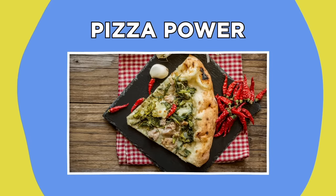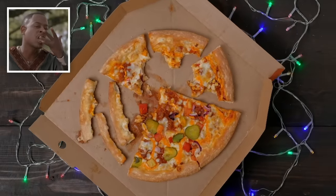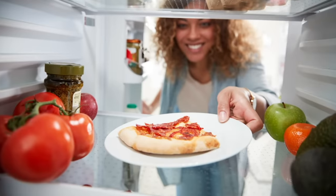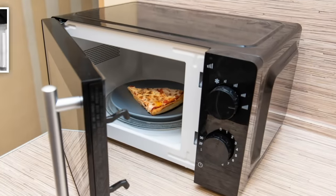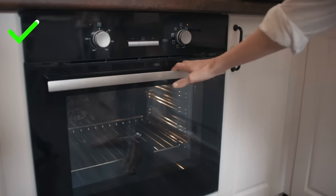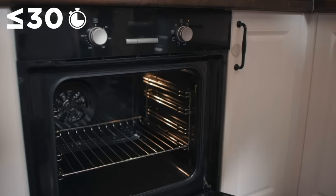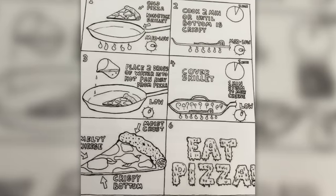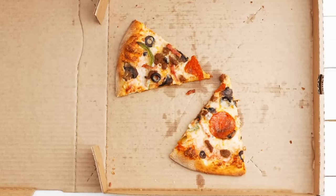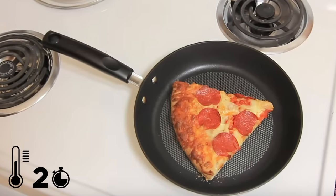Pizza Power. Perhaps the best part of ordering an absurdly large pizza is knowing that the next day you'll be enjoying those delectable leftover slices. While using an oven is effective for reheating day-old pizza, it can take up to 30 minutes to properly reheat just one slice including preheating time. But there is a secret way to restore your leftover slices back into their prime out-of-the-box state. All you need is your leftover slices and a nonstick skillet. Cook the pizza in the skillet on a medium to low heat for two minutes to restore that dough to its peak crispy state.